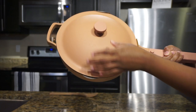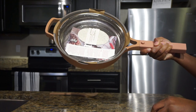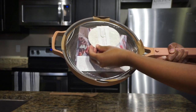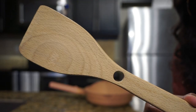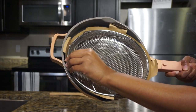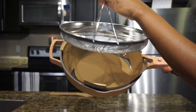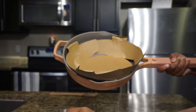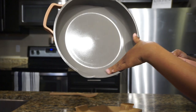On to the specs of this pan: as you guys saw, in the box come the pan, a lid, a sponge, a metal steamer basket, and also a wooden spatula. The pan itself is rounded and two and a half inches deep. It has a ceramic nonstick coating and two side spouts for pouring, as well as a heat-resistant handle.